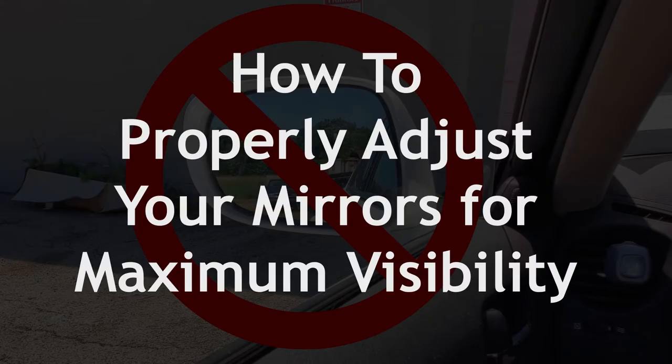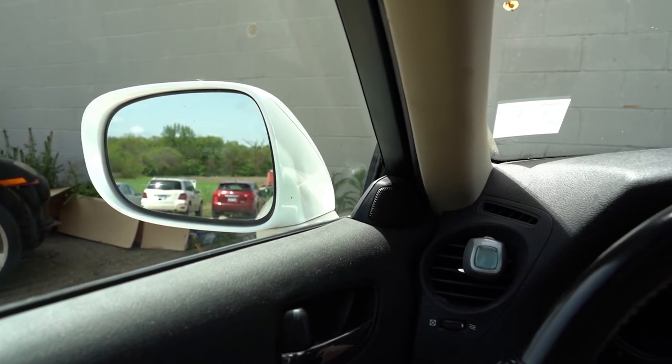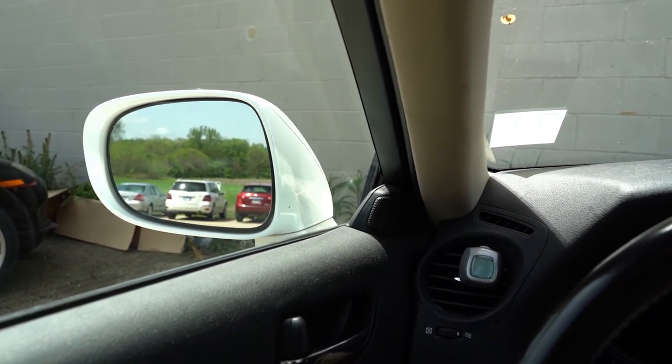First, while sitting in the driver's seat, lean to the left and look through your mirror. Adjust the mirror so you just see the side of your car, and then go a little further until it disappears.